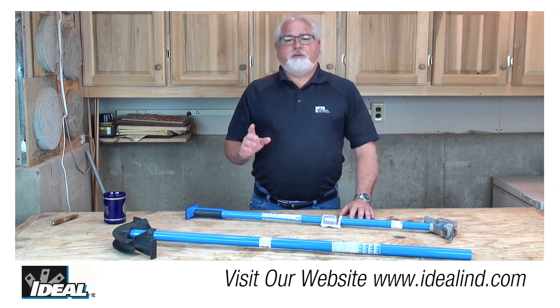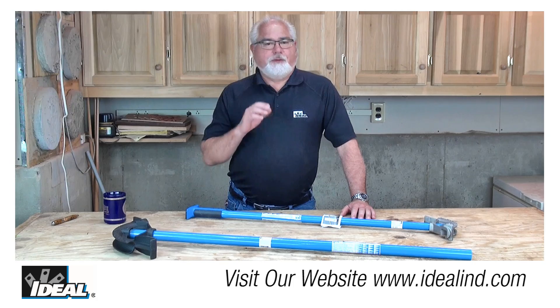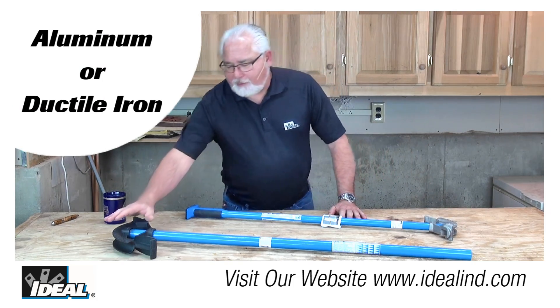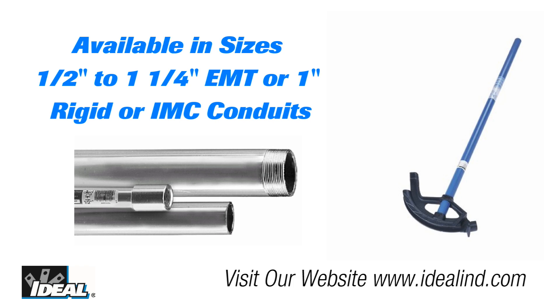The Ideal conduit bending system is based on Mr. Benfield's design established back in 1955. They're available in either aluminum heads for lighter duty work, or ductile iron heads for heavier duty work with things like rigid conduits. The ductile iron benders also carry a lifetime warranty. They're available in sizes for conduits ranging from half inch up to one and a quarter inch EMT and up to one inch rigid or IMC conduits.